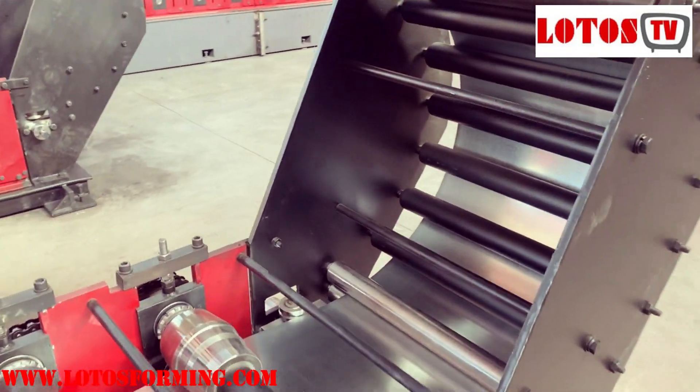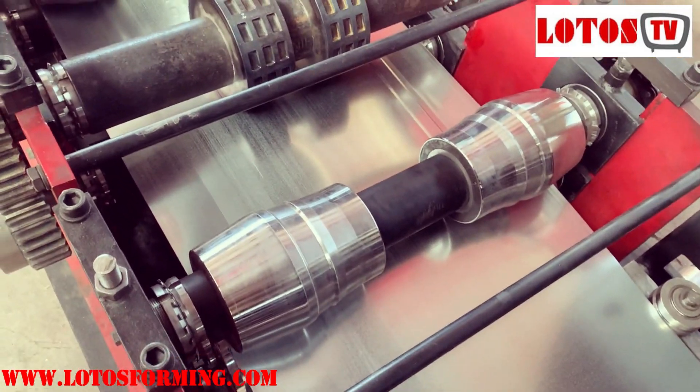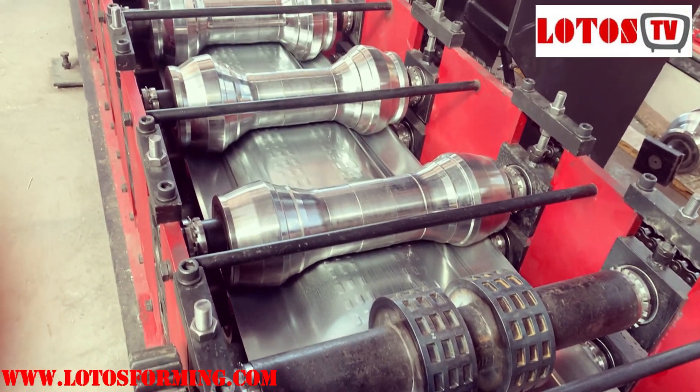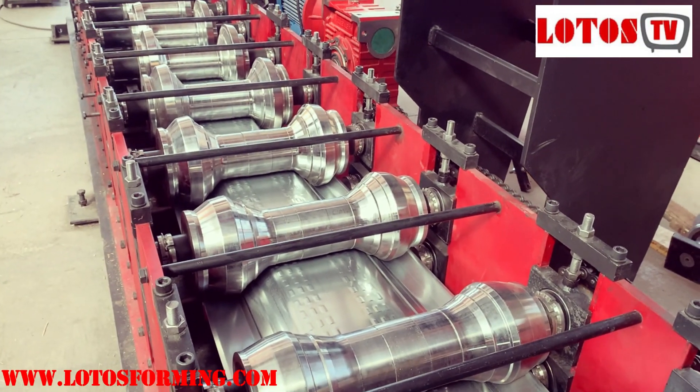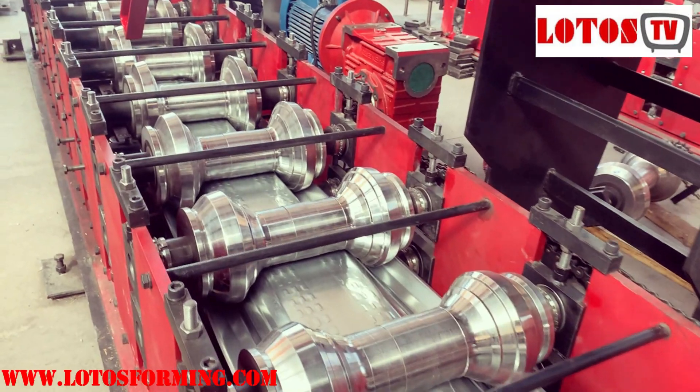This is the first station after the input. You put the material inside for stamping, and then it goes one by one through the forming stations in the roll-forming machine.